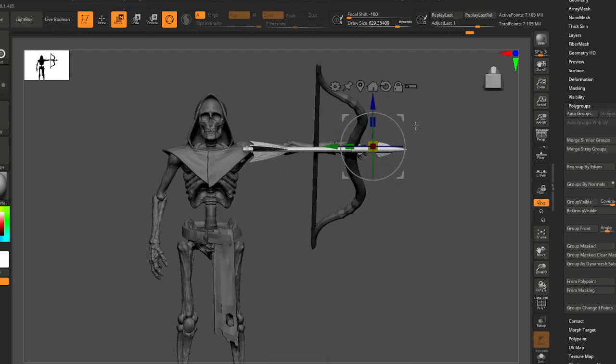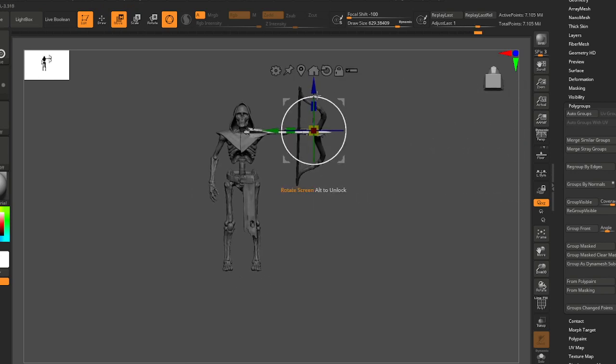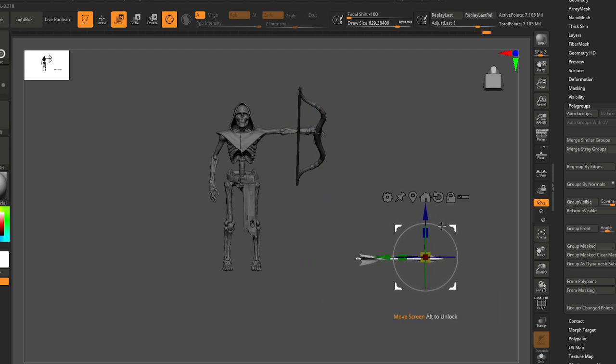I think I might just move this arrow out of the way — an arrow is really easy to move around — so I'm just going to put this over here.